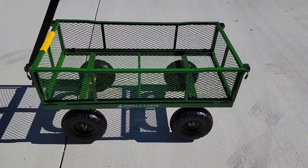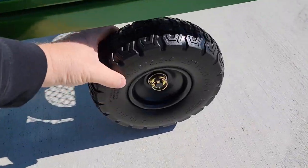The main reason I like this is for the tires. The tires are not going to go flat. They don't take air — they're solid.